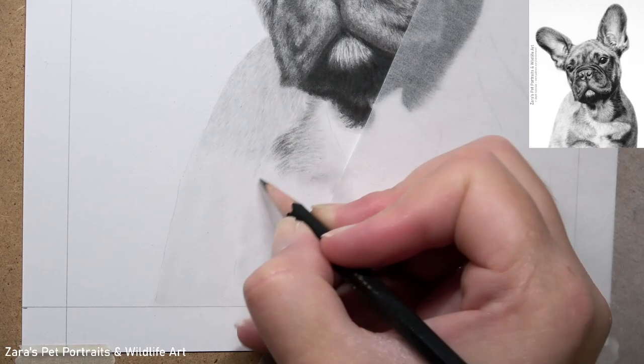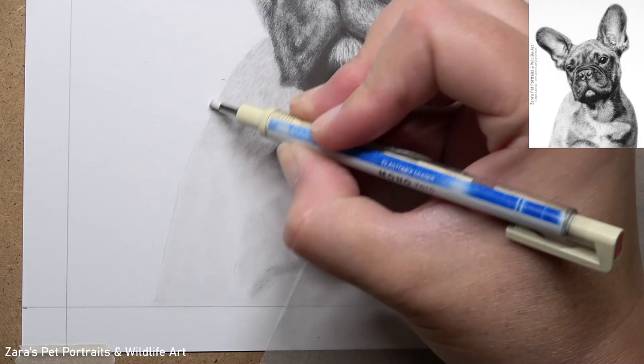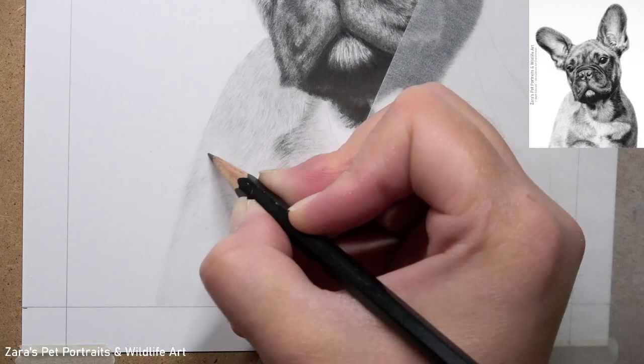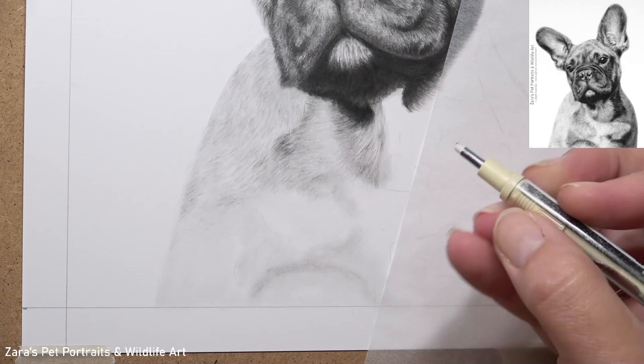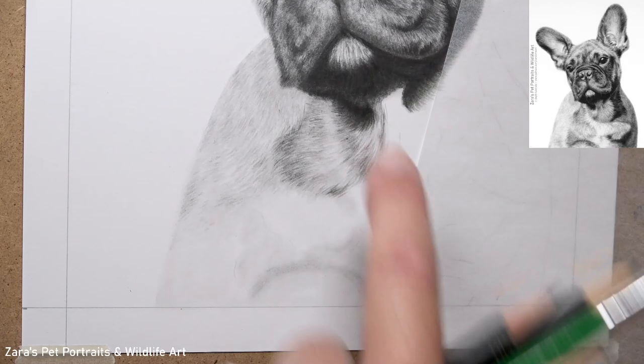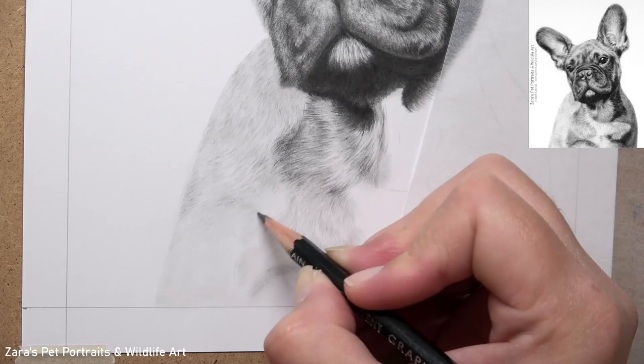Sometimes we subconsciously rush this element because we feel it's not quite as important as the face. The face is obviously what resembles the dog most, but if we don't apply the same amount of time required to the body it can let the entire portrait down. If you find yourself rushing this section, take it back, work on small sections, and only focus on a few square inches at a time — it's a really handy way of preventing yourself from skipping out layers.